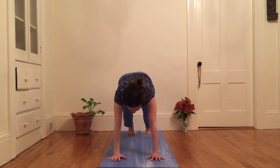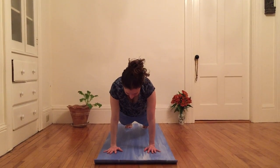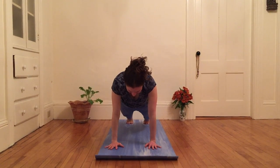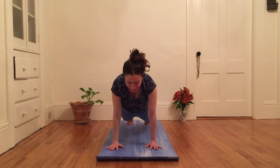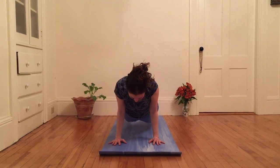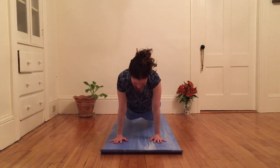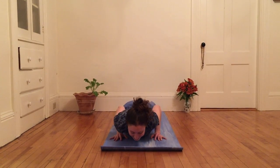Step right foot back to meet left foot and come into a strong plank pose. Keeping one long line of energy, not sinking anywhere. And then I'm gonna hug my elbows in and slowly lower down halfway, and press back up. And lower down — maybe a little more than halfway — and press back up. And then slowly lower down all the way as I exhale. And inhale up to a baby cobra.